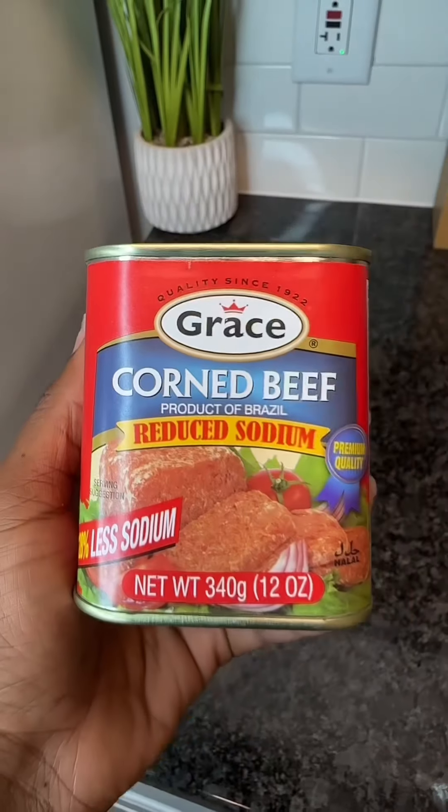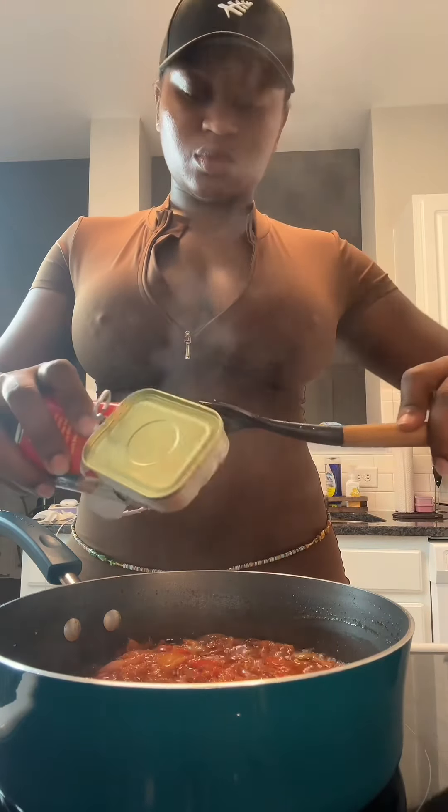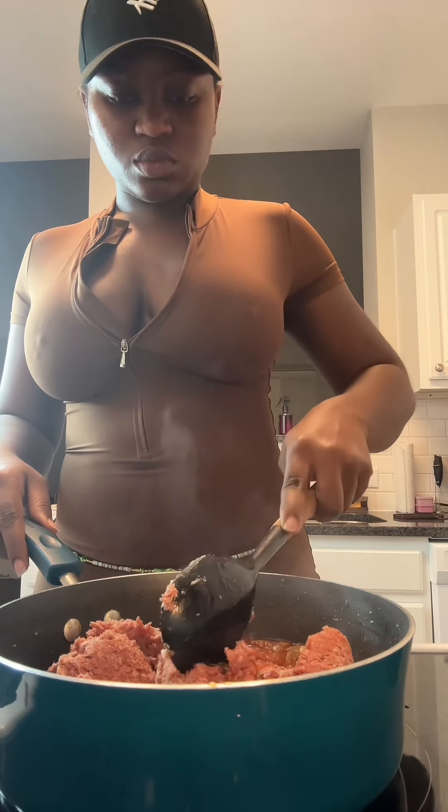I'll be using reduced sodium corned beef because I want to be able to adjust my own salt to my liking. Go ahead and put that in. Because it's a little harder to separate, just cover it as is, and when you come back it'll be easier to mix.